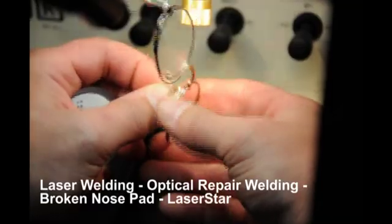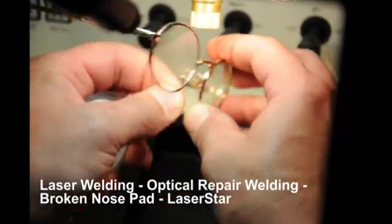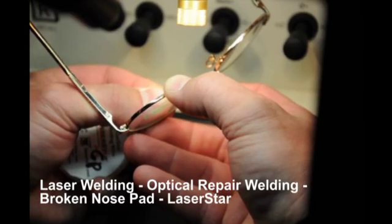Argon gas also improves the weld quality, and by simply twisting the wire, it will break off. The last step is for the operator to perform hammering and smoothing to complete the task.